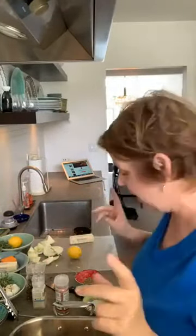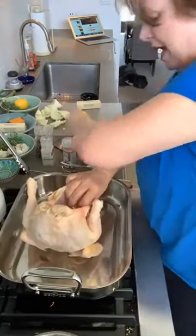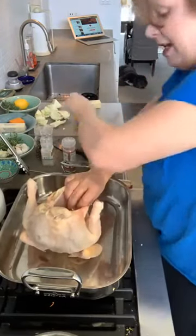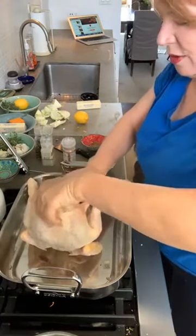So Ina says — I already patted it dry. I'm gonna tip this down a little bit so you can see this. She said you put lots of salt and pepper inside the cavity, that's what I'm doing here. I even put the salt and pepper in the little dishes like they do on TV.